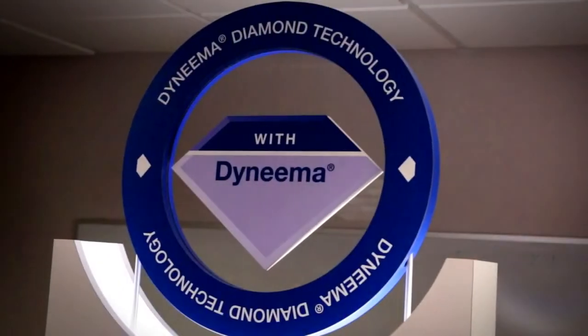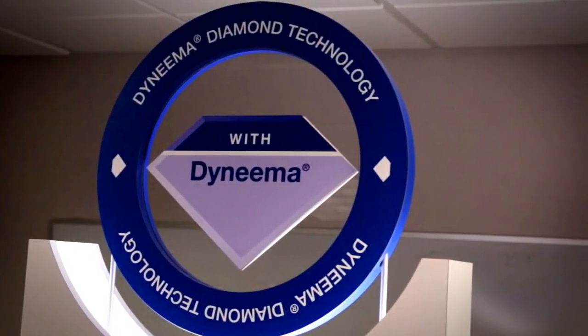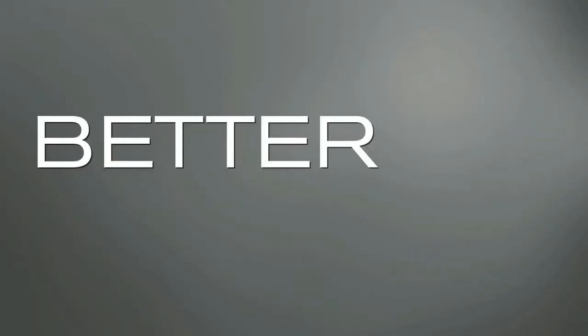PIP is a global leader in hand protection and a major licensee of Dyneema. Working together, we wanted to take the lead in this jump-ahead technology. We know that our customers want higher cut scores without sacrificing comfort, durability, and cost. Stronger. Safer. Better. That's why we did it.